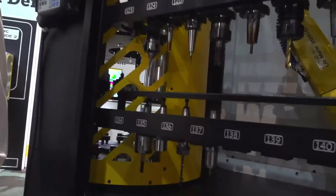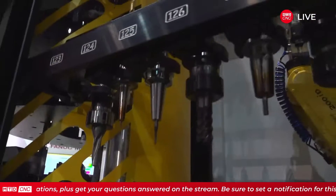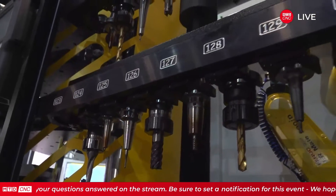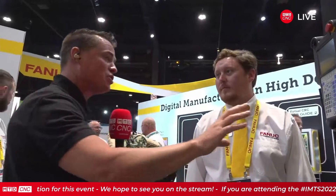The redundancy of tools is important because the 30-taper RoboDrills are able to cut effectively. If we're doing a softer material, we can have all of these tools be individual tools and just run a ton of parts within the machine. When it comes to the world of automation as a whole, where do you see automation in shops? I see these beautiful yellow colors everywhere.